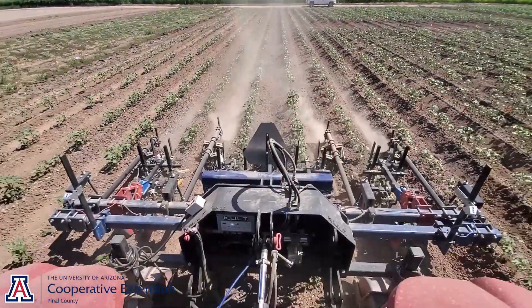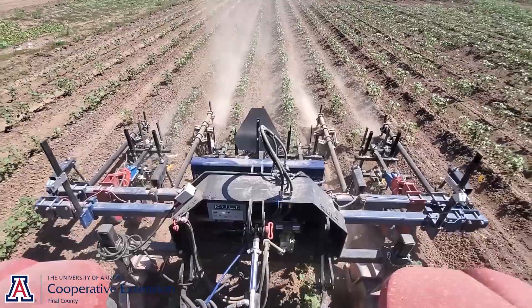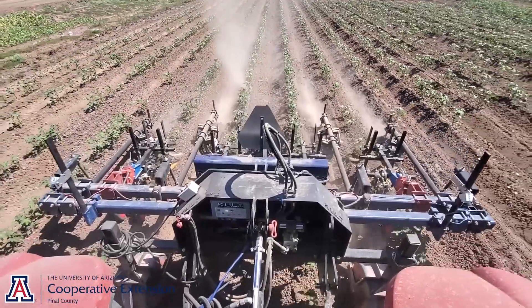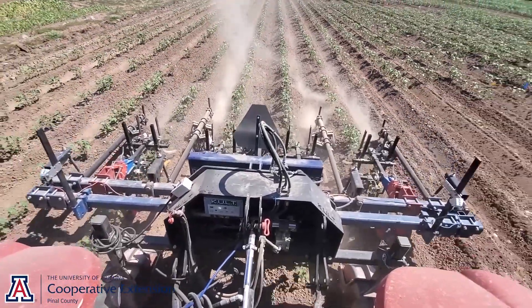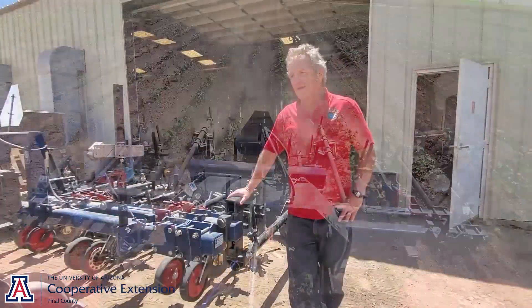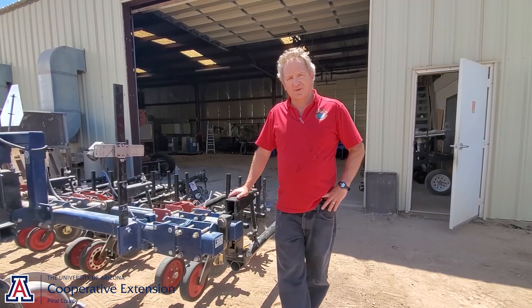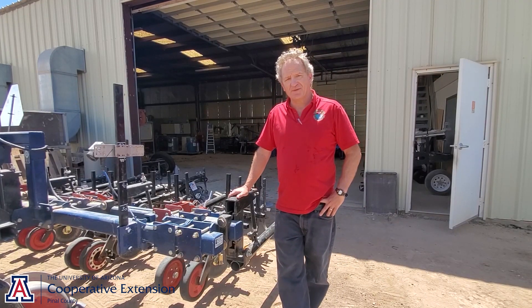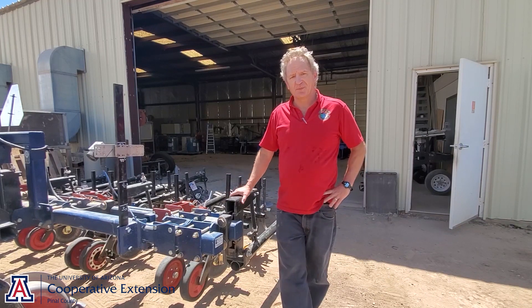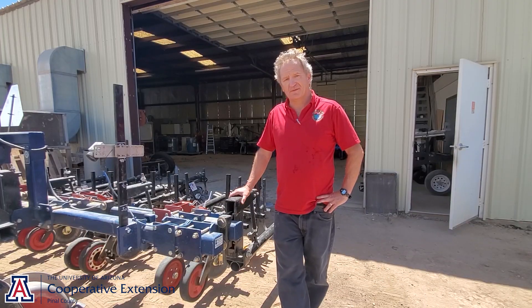This can be scaled up, and in fact I think it would work better a little bit wider. The more crop rows the imaging system sees, the better it's going to perform. The capacity of the side shift hitch is around 7,000 pounds, so whatever size implement we can put on it under that weight, it would work fine.